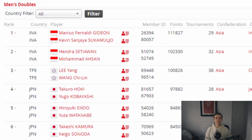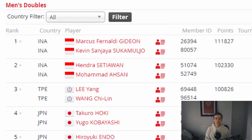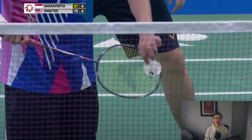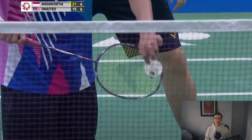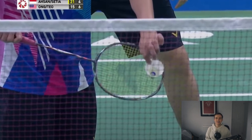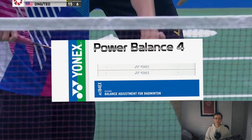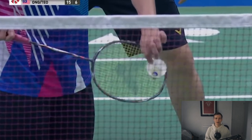Similarly to Kevin and Gideon, the world number 2 pair Mohamed Hassan and Hendra Setiawan use a 3U and 4U racket. Surprisingly in this partnership, frontcourt player Hendra Setiawan has the 3U version of the Thruster K Falcon, and he apparently also adds extra weight to the head of his racket. This is something quite a few players do — one common method is using Yonex Power Balance stickers on the head of the racket. Mohamed Hassan uses the 4U version of the Aura Speed 100X.